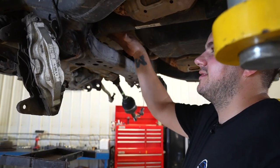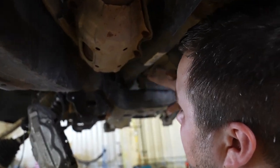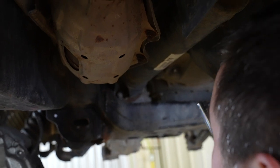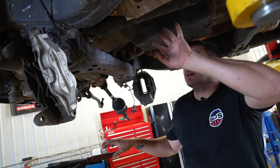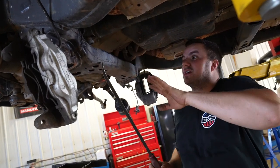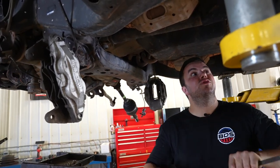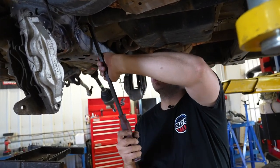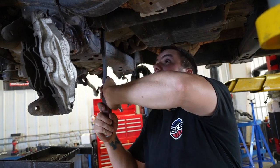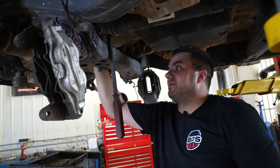Remove the front drive shaft from the differential. On the differential itself there are four studs and the drive shaft is held on by nuts — that's a 14-millimeter socket and you'll probably need an extension. Remove those four nuts. The easiest way to get the diff out of the way is to take a pry bar, stick it in, pry back, and wedge it against something so it's out of the way of the studs, allowing you to drop the diff down.